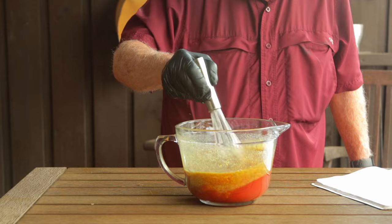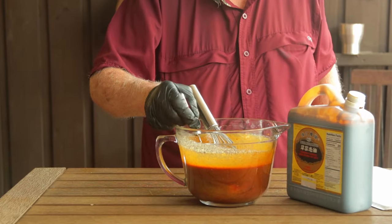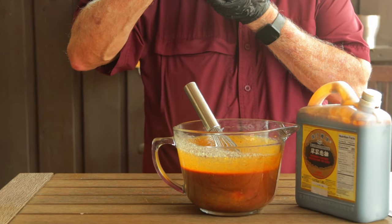Now give that a good stir, and just like that, you've made Joss. When you taste it, you'll probably find that it lights up several different taste buds all at once — it's got all kinds of flavors in there. I know it did for me.